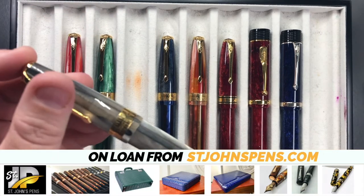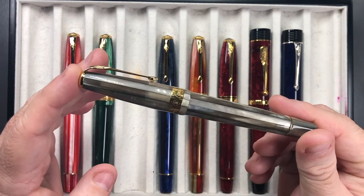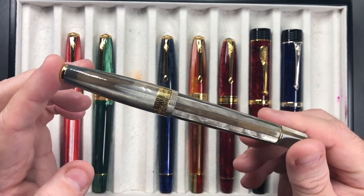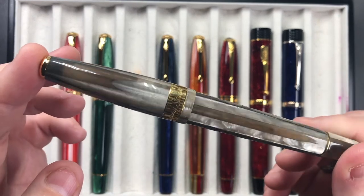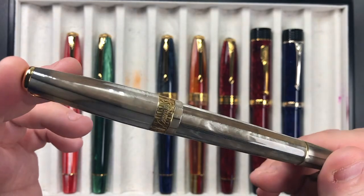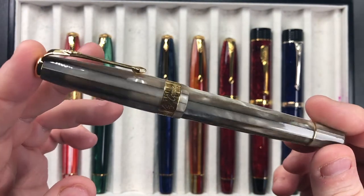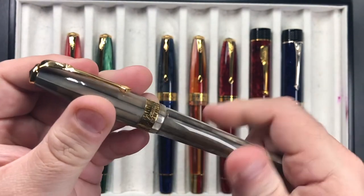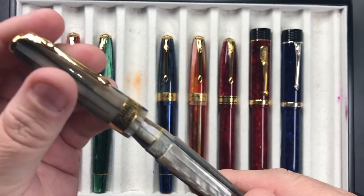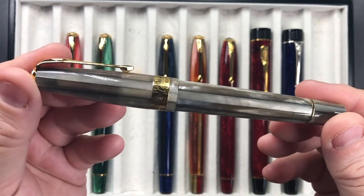We then have the gray pearl spaghetti, which is honestly my most favorite color out of the Conway Stewart Series 100 models. I also have this in a Leonardo Officina Italiana Grande Memento Zero and I really do love this material a lot. This does come with a steel nib — you can get these in steel and gold nibs — but I just love this material, it's a beautiful material.